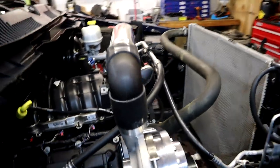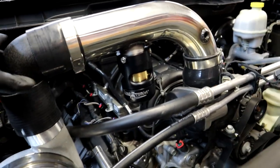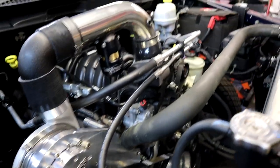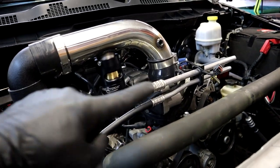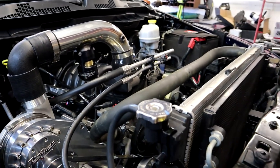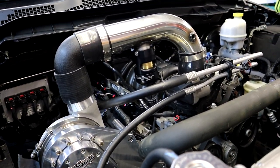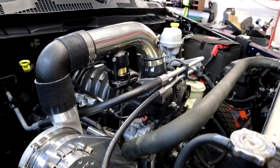Pretty much coming along, looks good. It's nice and solid, not going anywhere — pretty simple and clean install right here. We're gonna finish it up, get some more clamps on, get our meth and everything routed and wired up, and we're getting close to starting this thing. Heck yeah, continue on.